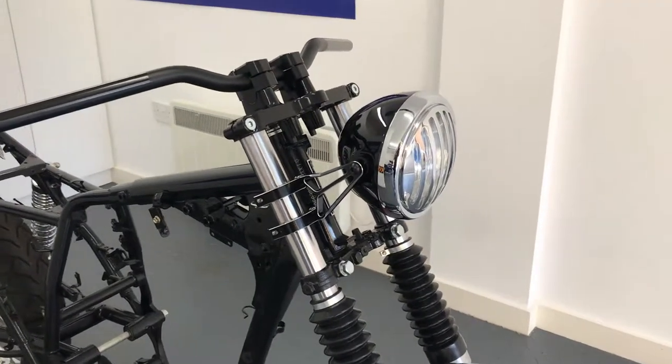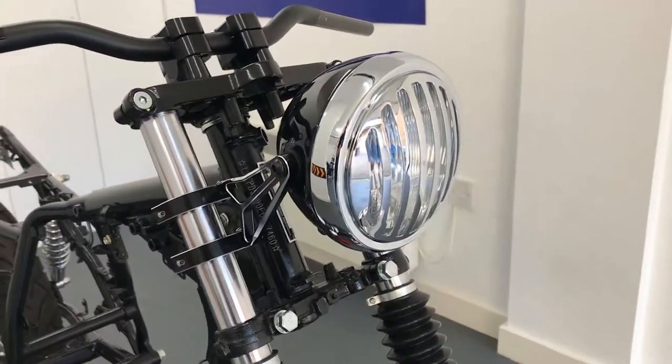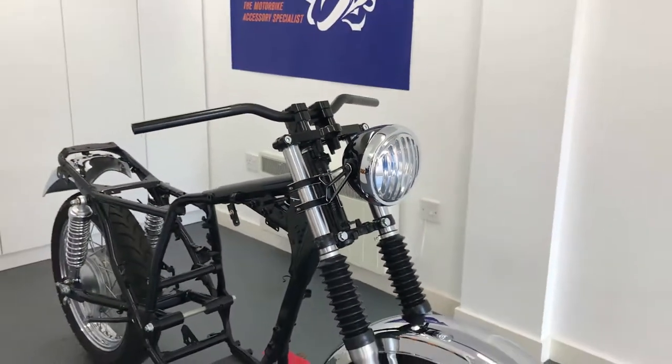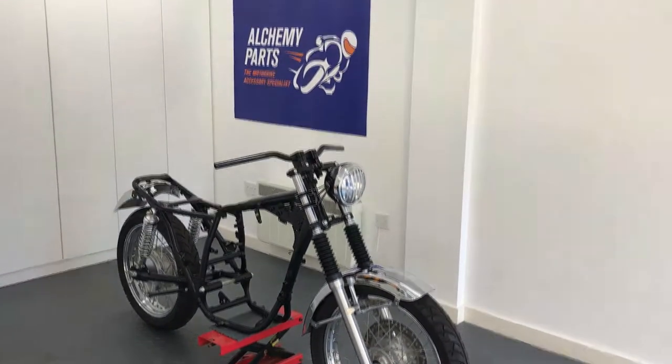Our side mount headlight sizes range from 5 and 3 quarter inches to 7.7 inches in diameter and nearly all come with a glass lens. You can even opt for them with a mesh or grille, and all seem to be canvas compatible. Thanks for watching.